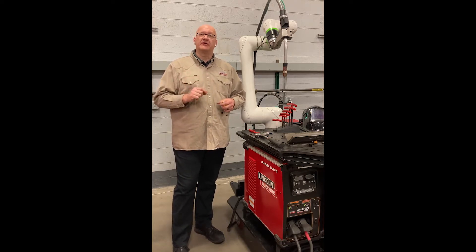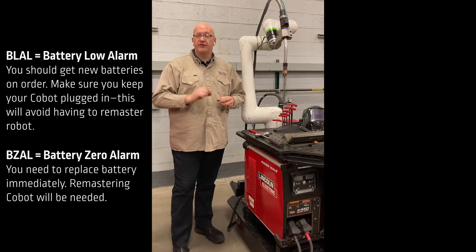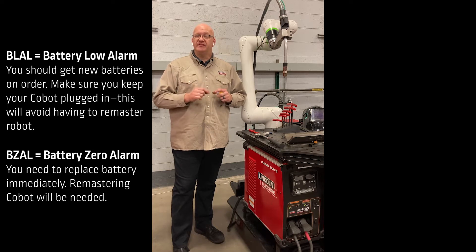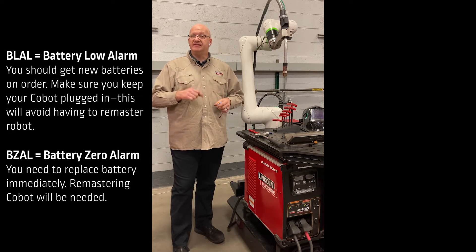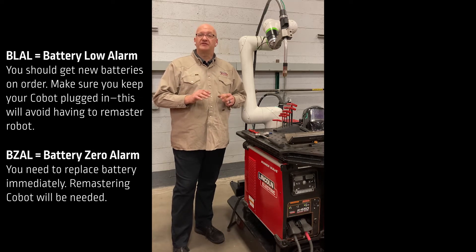Where you'll see the battery alarms is at the top of the pendant. On your alarm bar, you're going to see something like a VLAL or a BZAL. A VLAL is a battery low alarm. When you see that alarm, I recommend getting some battery packs on order from us as soon as possible so you can replace them.